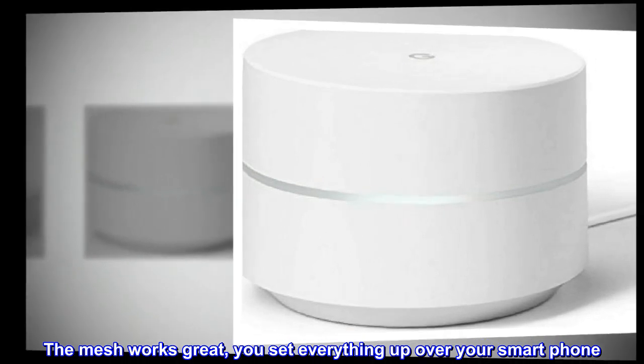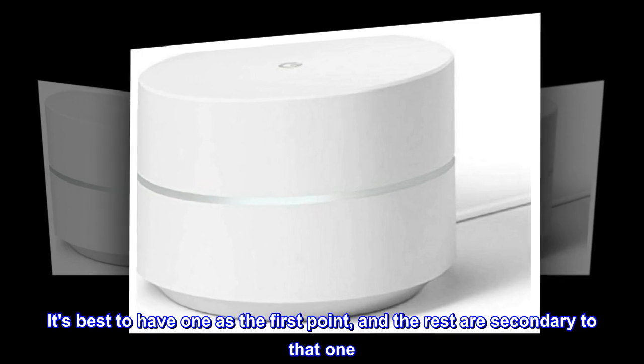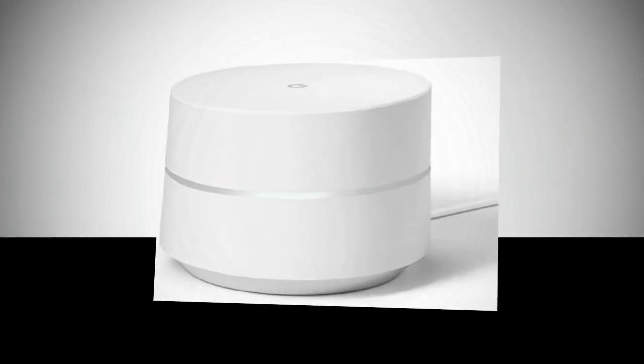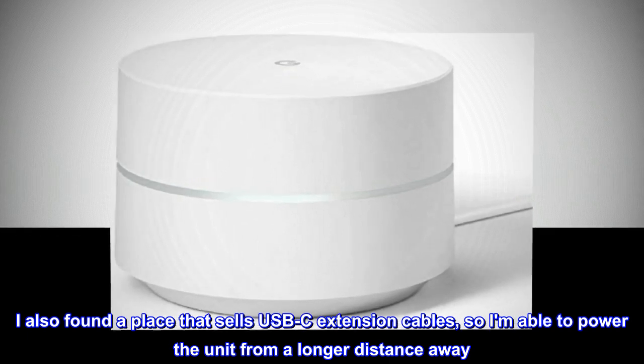The mesh works great. You set everything up over your smartphone. It's best to have one as the first point, and the rest are secondary to that one. I also found a place that sells USB-C extension cables, so I am able to power the unit from a longer distance away.